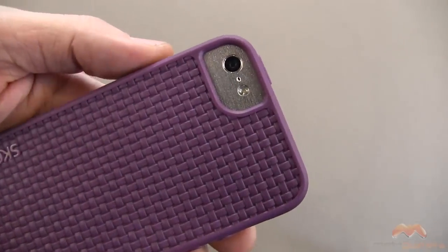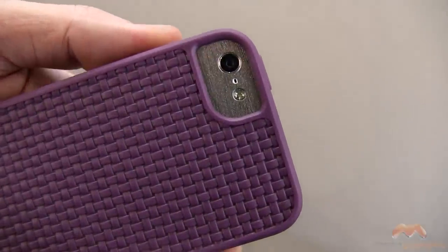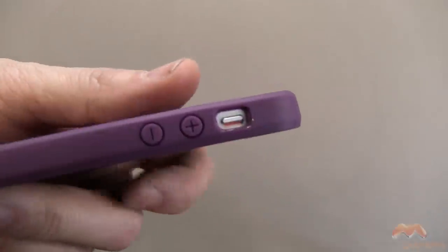There's a big cutout there for your camera and it does not exhibit any issues with white out or wash out in your photos when you're taking them and that LED flash is going off. So no problems there.